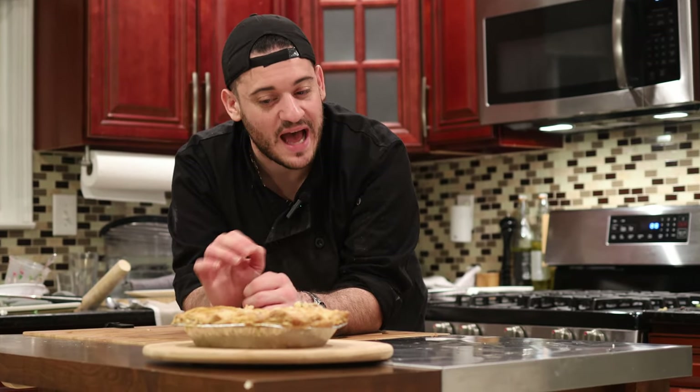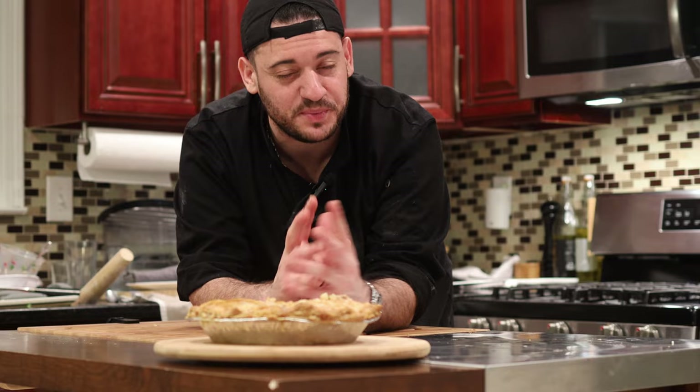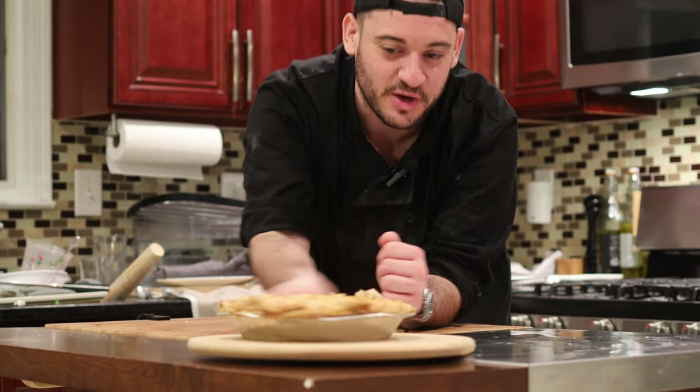One of my favorite dishes during the winter time is a nice hot chicken pot pie. It brings together everything you know in chicken soup and wraps it into a warm, crispy, buttery crust. Today we're going to show you how it goes.